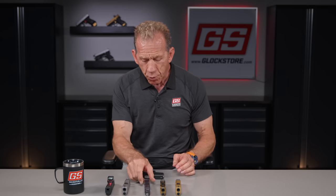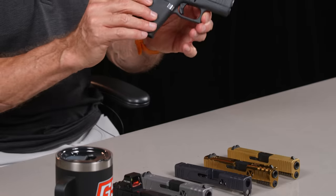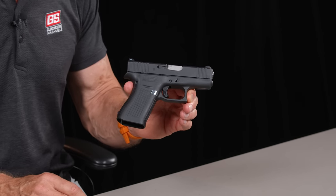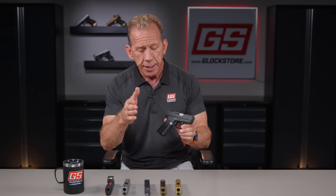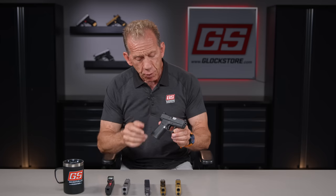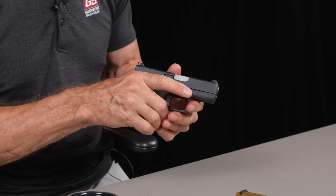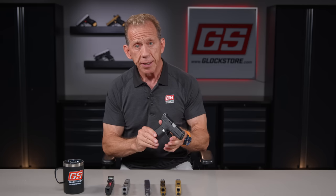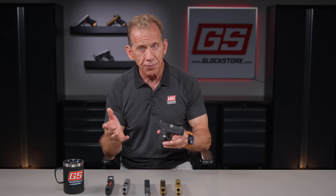The G43 and G43X are super hot guns. The 43X really is the most popular Glock right now. The Glock 19 is the most popular Glock in America, and the Glock 17 is the most popular Glock worldwide — probably the most popular handgun worldwide. But now the 43X, because of its slim design and the fact that you can get a full-size grip on it, has become the most sought-after gun. We are selling a ton of them and cutting a lot of slides for them.